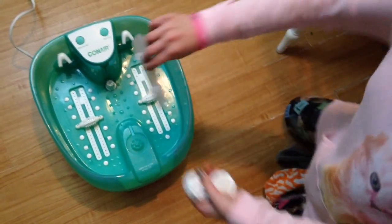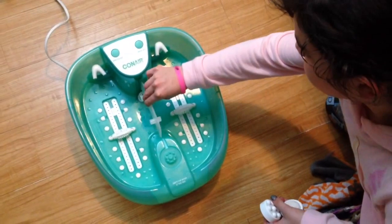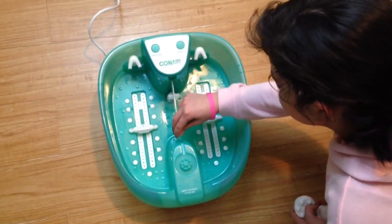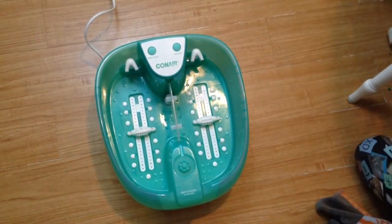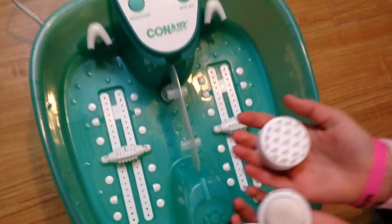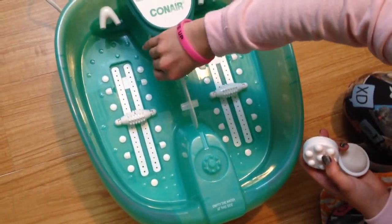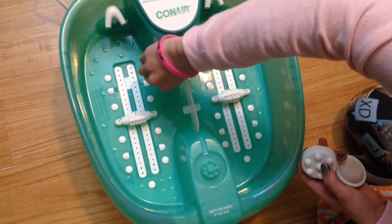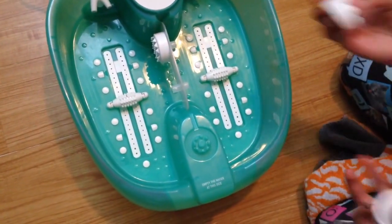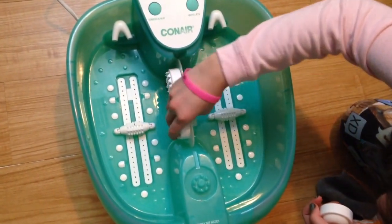It comes with a divider that you place in the middle, and there's a max line where you fill the water up to. Then it comes with three massager attachments that you can place however you want — you can place them on here to rub your feet on. They're kind of like a massager thing.